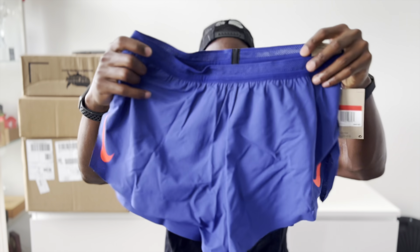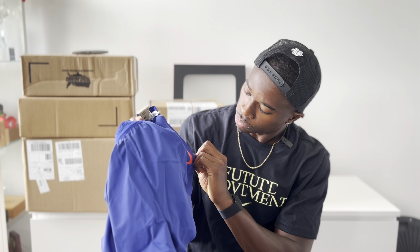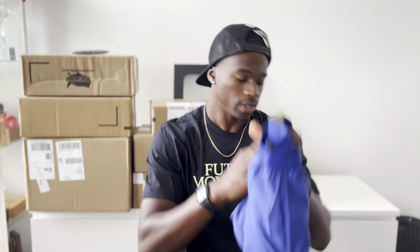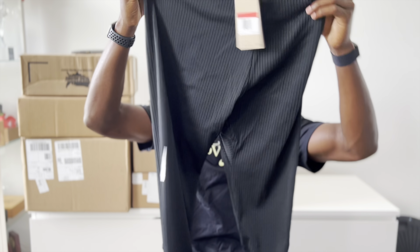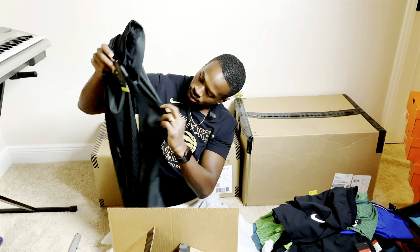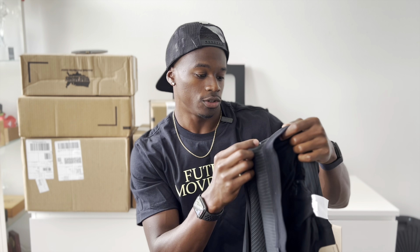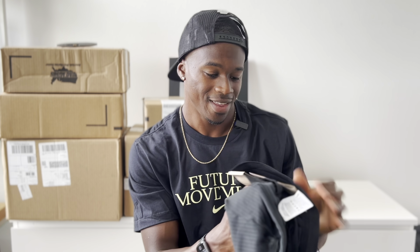Short shorts — navy blue with some electric orange Nike swooshes. Shout out to the distance runners. Got some black tights — you know the vibes with these, they've been in the last two unboxings. Black, got that nice stretchy material. It's called Dri-FIT ADV — we call that advantage because we don't know what it means, but these are nice. Always good to get more of these.